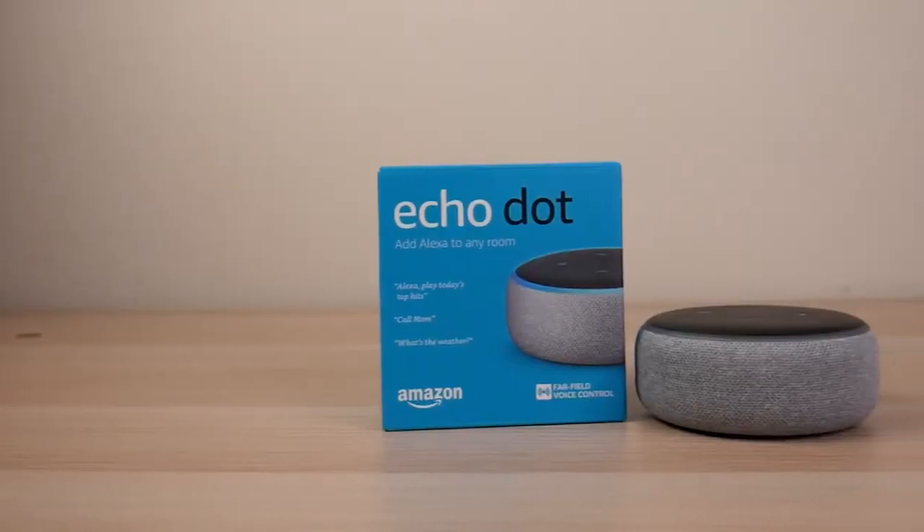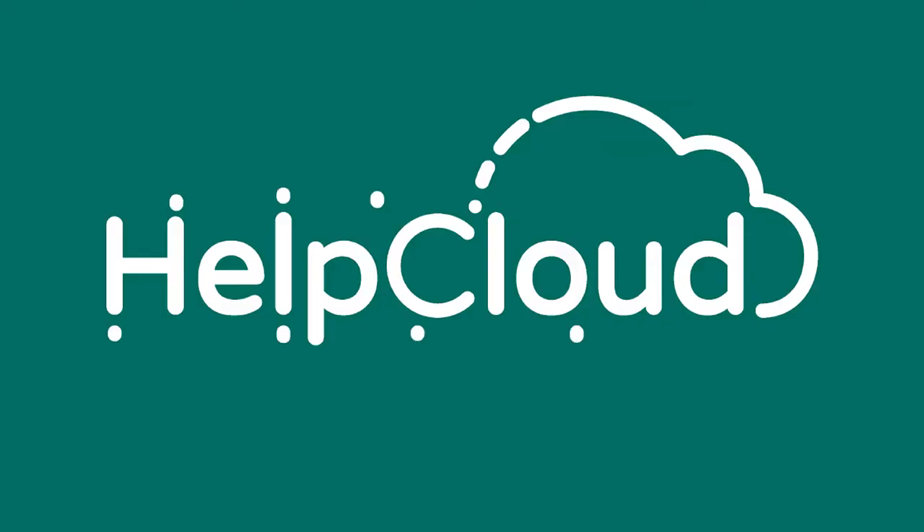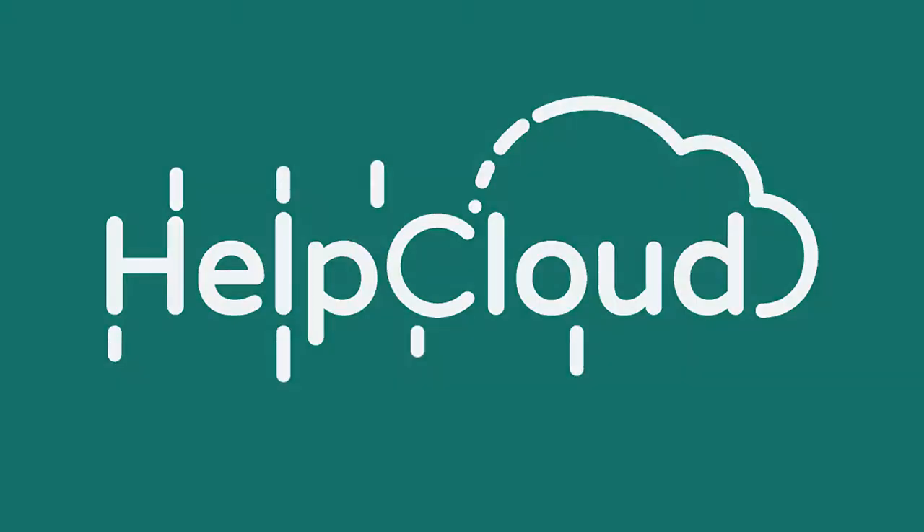In this video, we unbox and add the third generation Echo Dot into our IoT arsenal. What is going on, everybody? Welcome to another Tech Unboxed video.